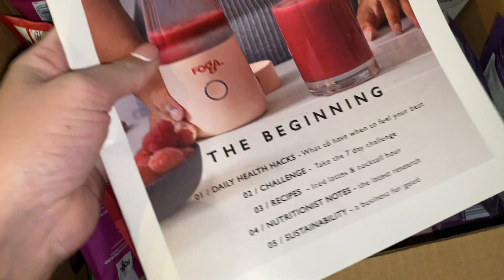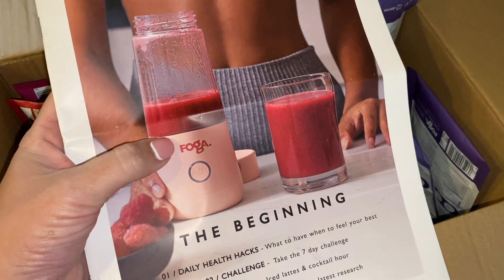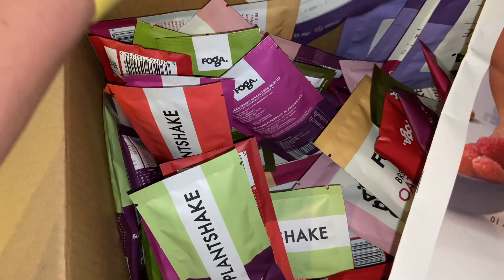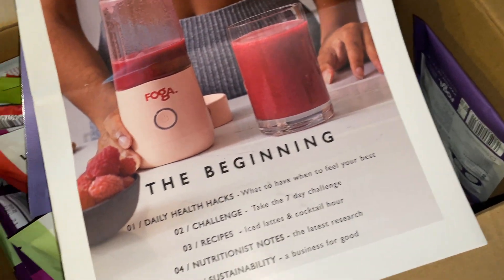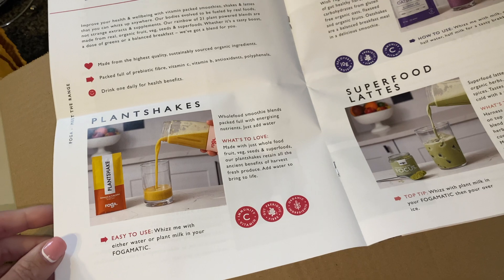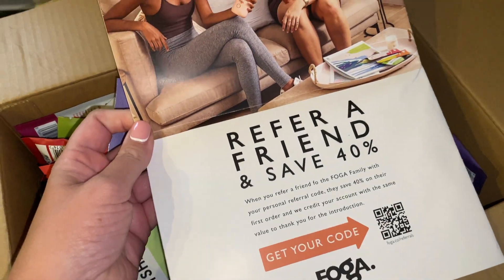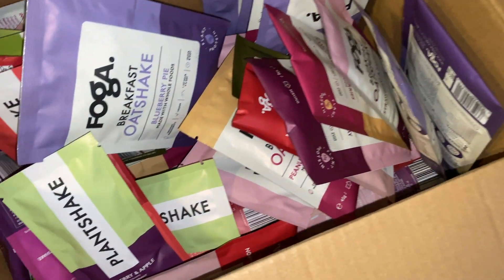So this is what we're supposed to have had — this machine, well yeah, that body. But this machine just to zhuzh them up as we go. There's everything from plant shakes to breakfast oat shakes. It's kind of a — I think the way they've sold it is a 5:2 diet, which I'm not really sure what I'm here for. But I'm thinking on the go at work, a plant shake is going to be good for my insides.